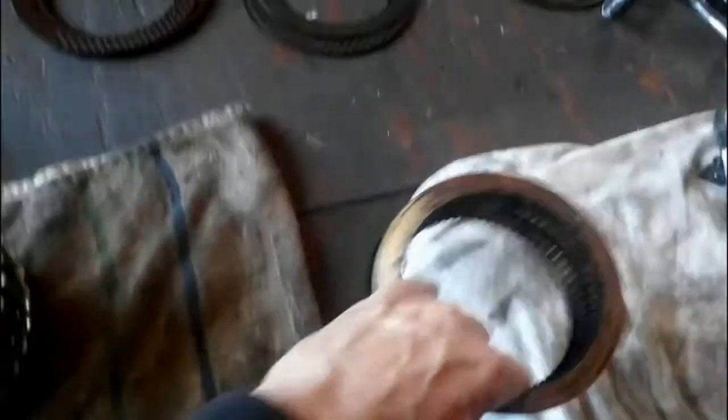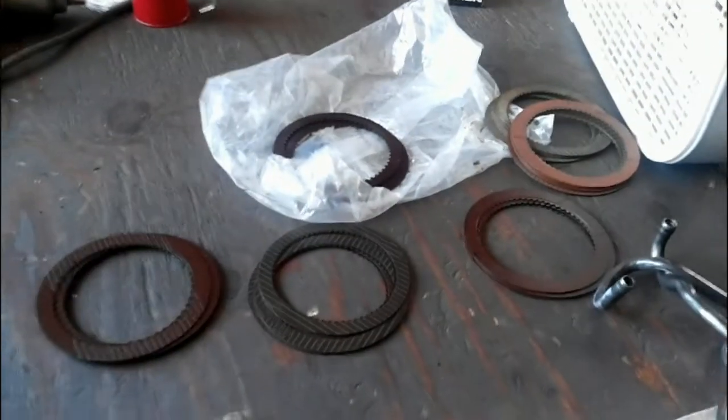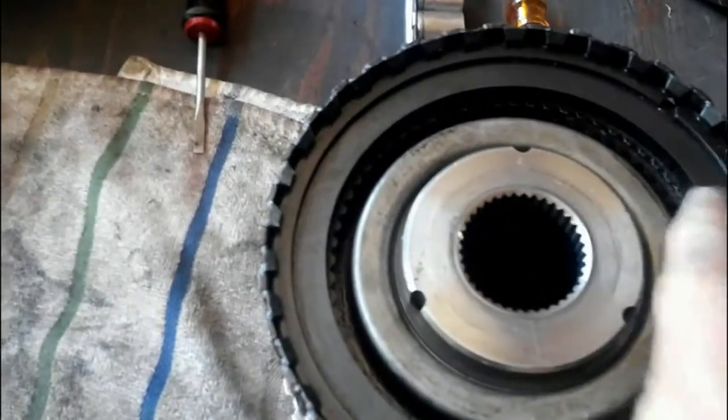I went online, went on eBay, found some dealers, and bought new clutches. So this whole unit has all new clutch packs in it and it should be okay.